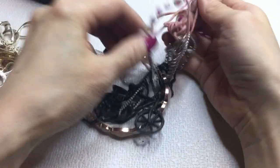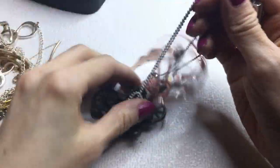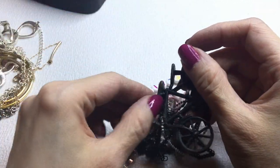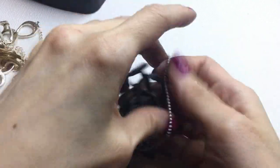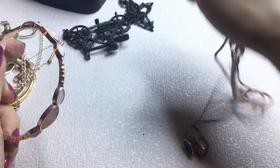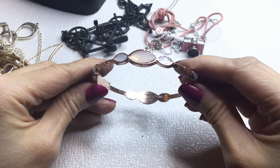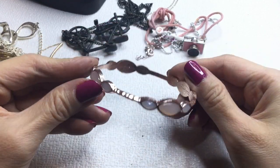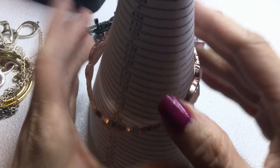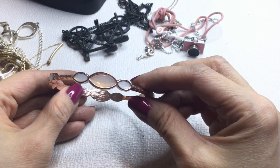I think we have another selfie necklace — we have two of these. We also have what looks like a bicycle pendant in here. We have this bangle — it's acrylic rose gold, a pretty color, measures around seven and a half inches. If anybody wants this it will be $2.